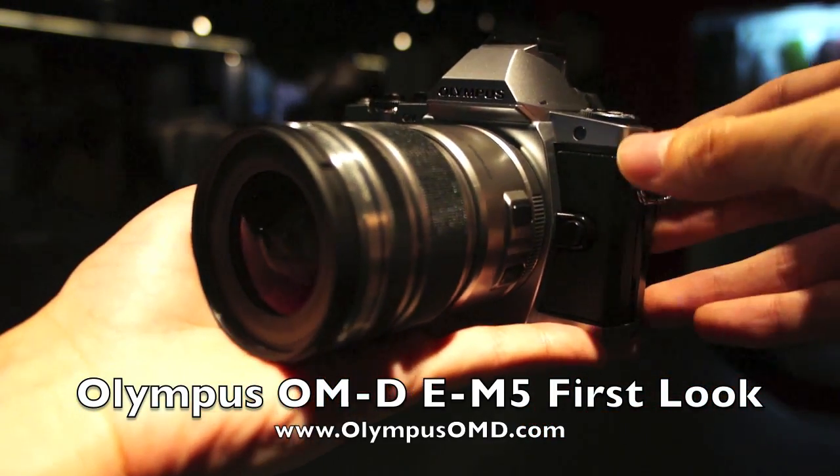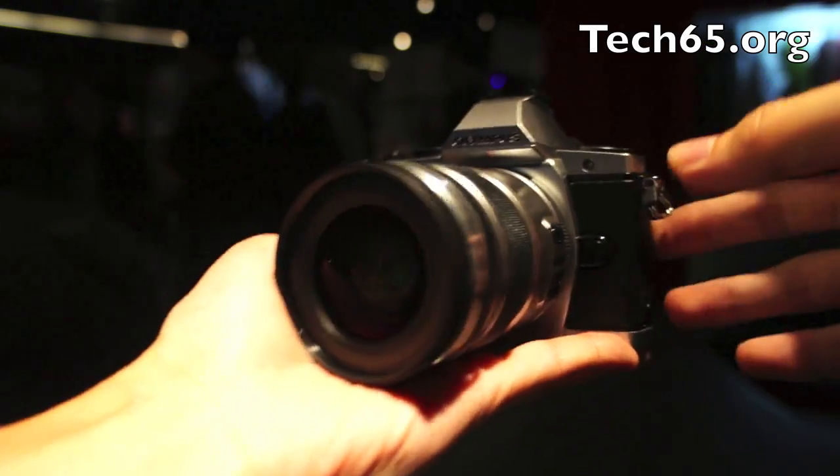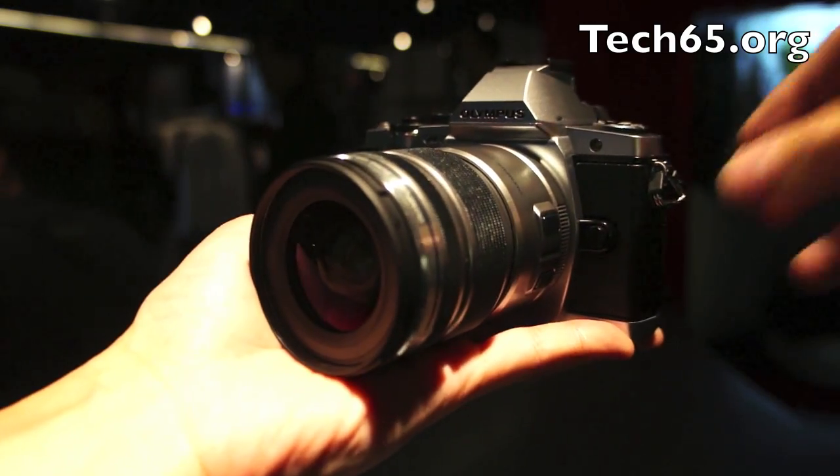I'm Daniel from Tech65 and we are taking a first look at the OM-D E-M5. It's a brand new Micro Four Thirds camera announced by Olympus, and I'm right here at the event at the National Geographic store in Singapore.